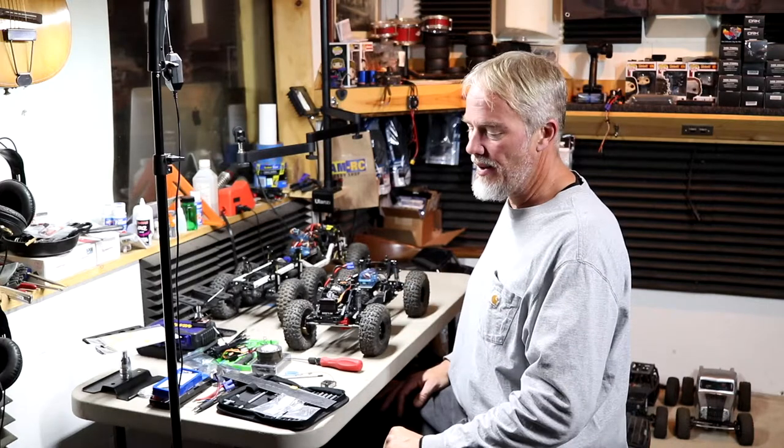What's up everybody, Kevin here from Scuffleburg Outdoors. In this video we will be setting up a droop pin spring mod in our Axial SCX 10-3. Stay tuned.